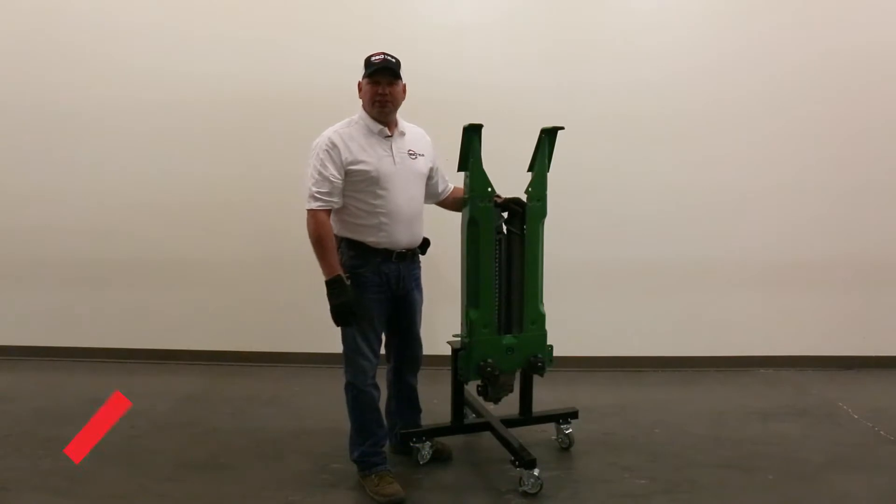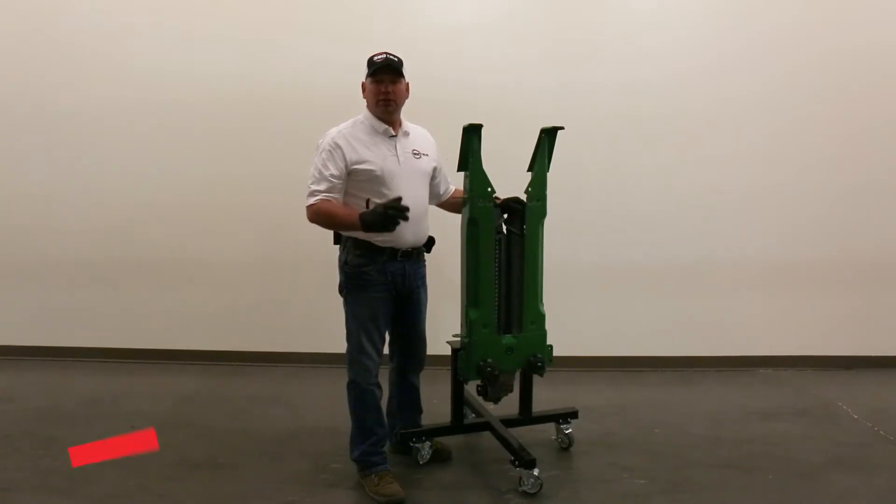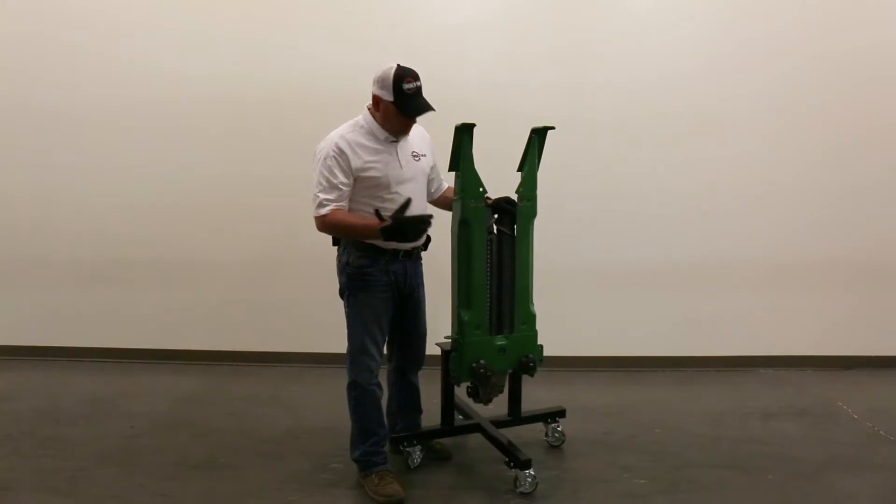Hello, my name is Jamie Brand with 360 Yield Center. We just want to go over a few things today when we start looking at troubleshooting certain situations that dealers and growers get into with a 360 chain roll, and why they get into those situations.